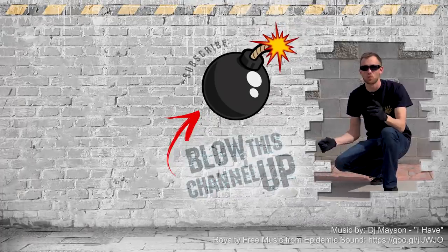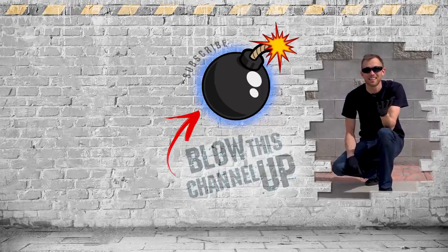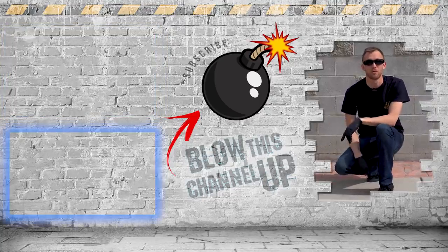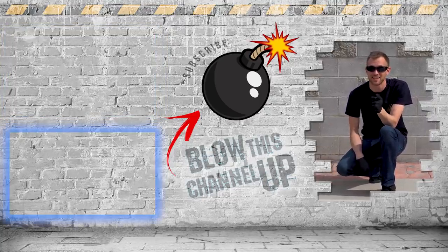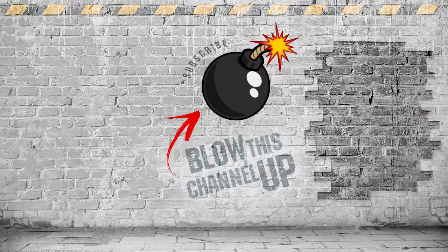We've got a ton more glow sticks, so if you've got some cool ideas of what you want to see us do with them, let us know down in the comments. Hey guys, thanks for watching. If you're not a subscriber yet, just hit the button to get in the club. If you haven't seen our last video or you want to watch it again, click up here at the top. Check it out down there if you want to see what the internet thinks you should watch next. That's it for now — have fun, be safe, and see you tomorrow.